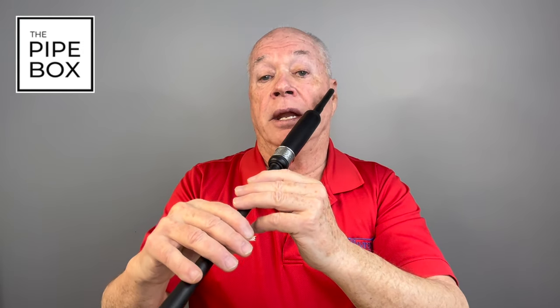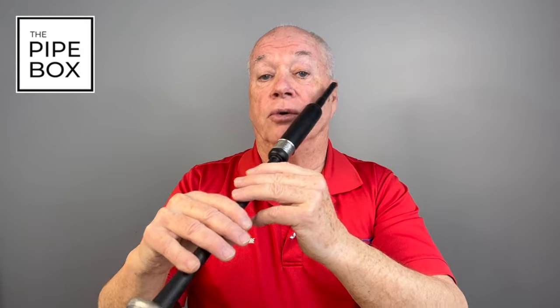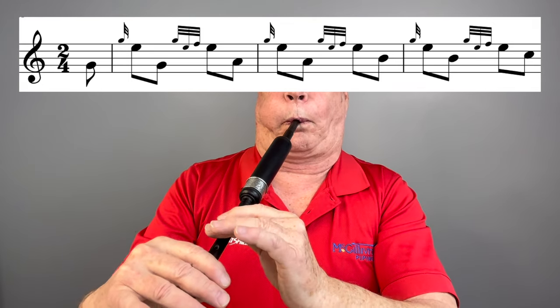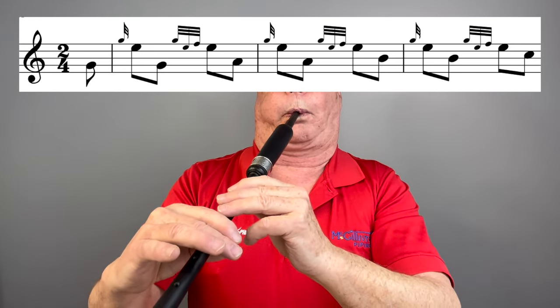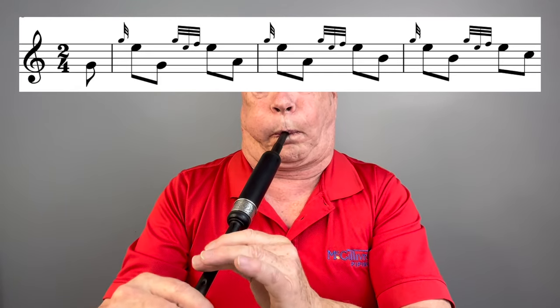Listen to the first few bars of the exercise again. Listen to the beat as I tap my foot to the G grace note. Slow, accurate,